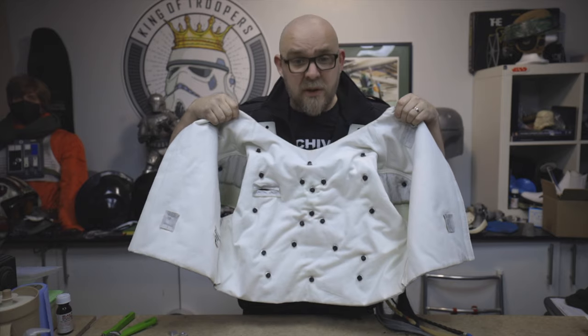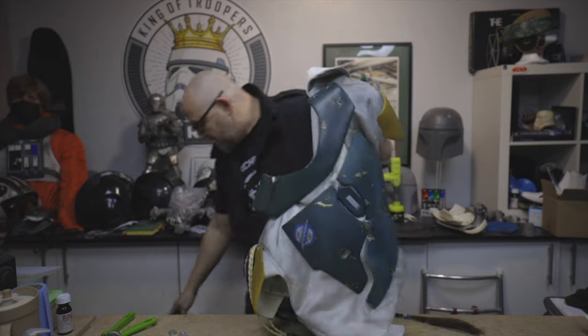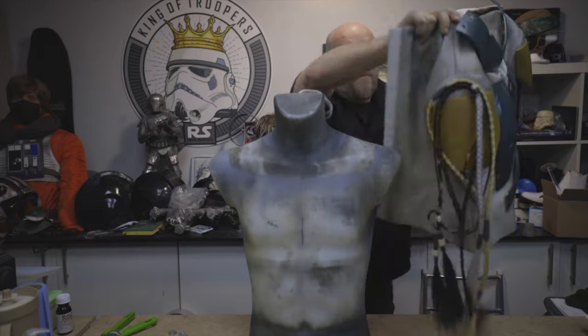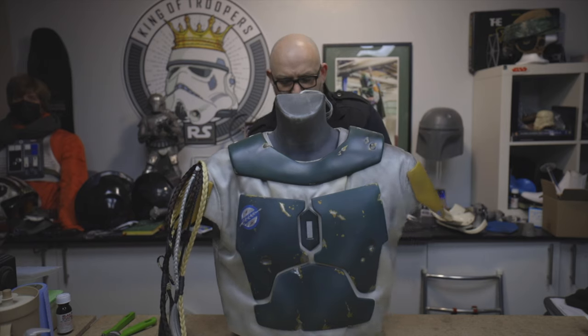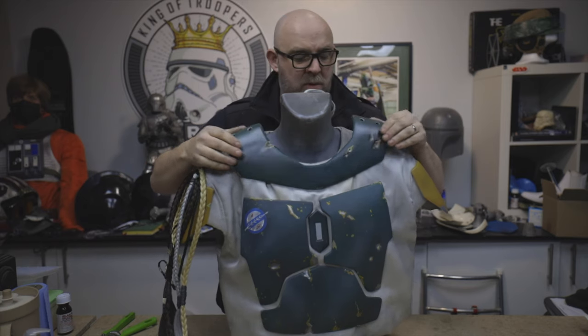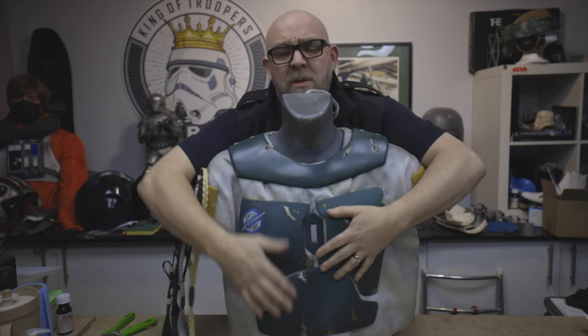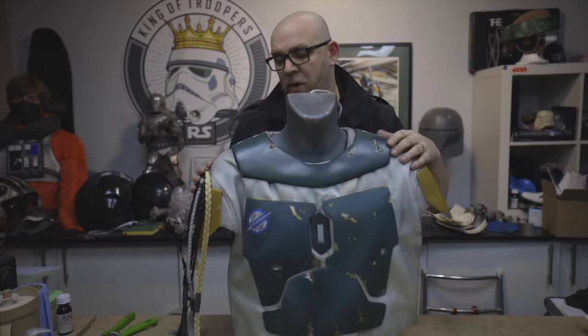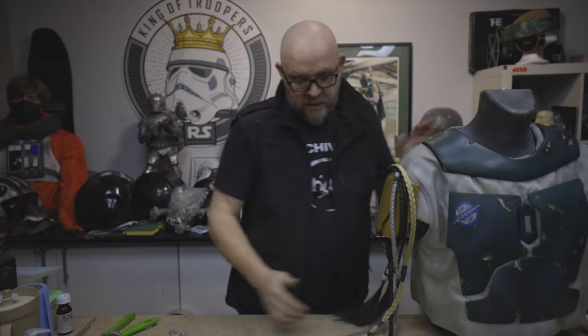And that's what it looks like when it's finished — inside and outside. Just to recap: we've got three in the collar armor, which attaches to the back, then five on each of the two chest pieces, two on this one, and two on the shoulders. And that is attaching — or mating — the armor and the vest for Boba Fett.